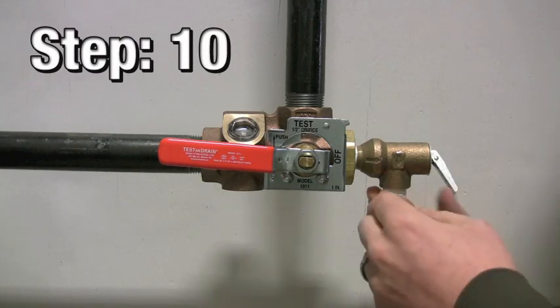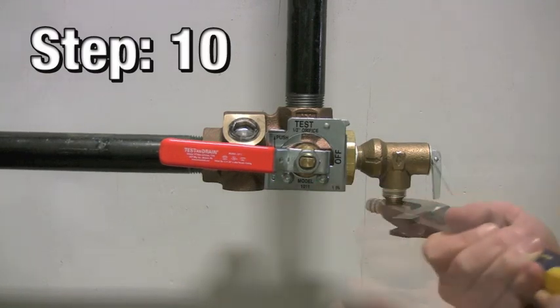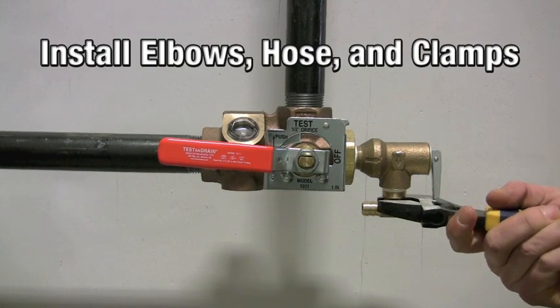Step 10: apply new PTFE tape to the elbows and reinstall them, then the hose, and finally the clamps.